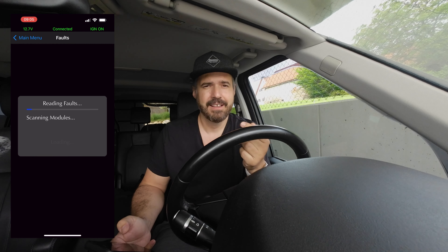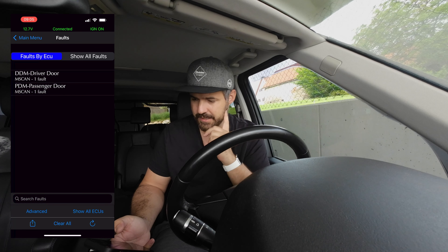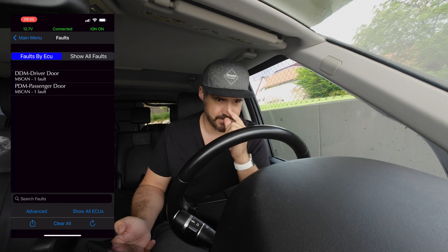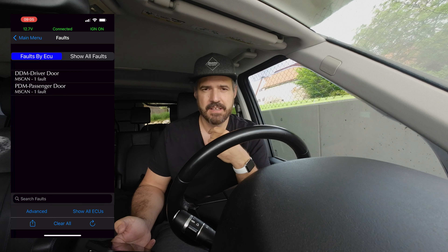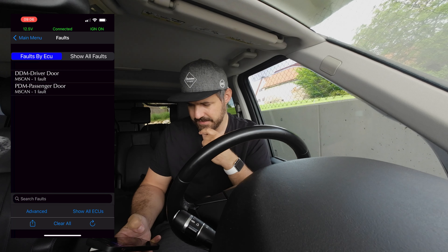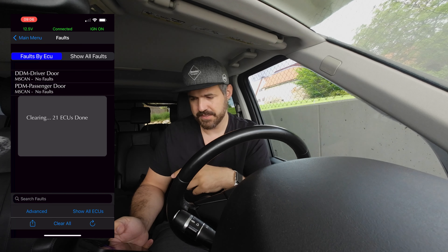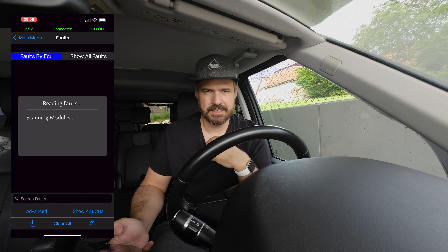The IID2 automatically reads all your faults and shows them to you. I have two faults here — on the driver's side and passenger's side — these are my LED blinkers. They don't have the right resistance, so the car reports a short circuit. Both blinkers are actually working fine. You can clear all faults, but since the blinker fault will come back next time I use them, I'll leave it for now.